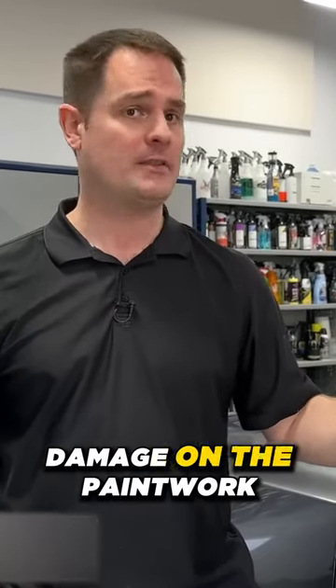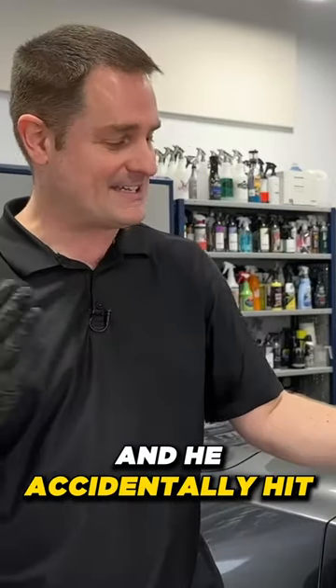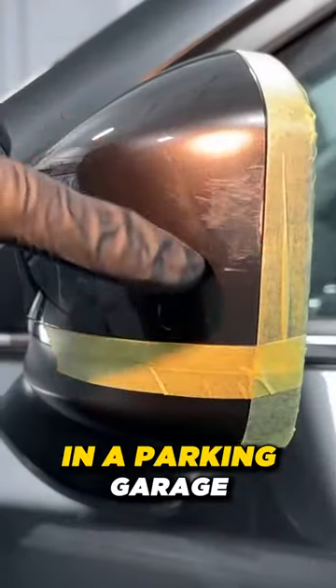We're going to fix damage on the paintwork of the side mirror of my brother's Mazda CX-5. He accidentally hit a cement post in a parking garage.